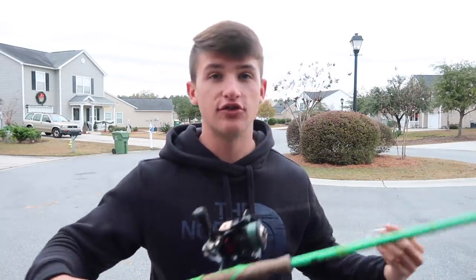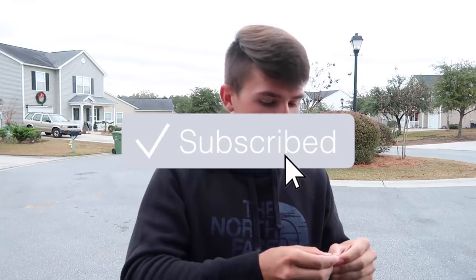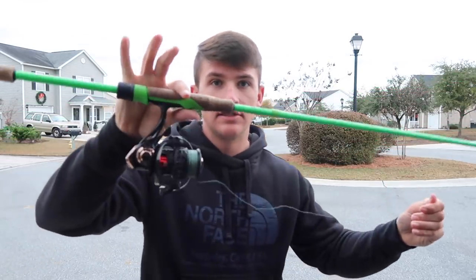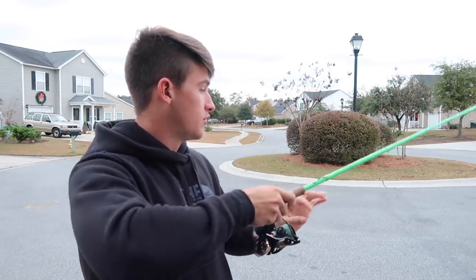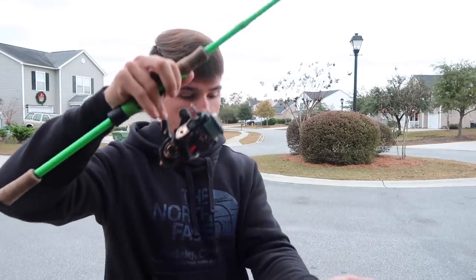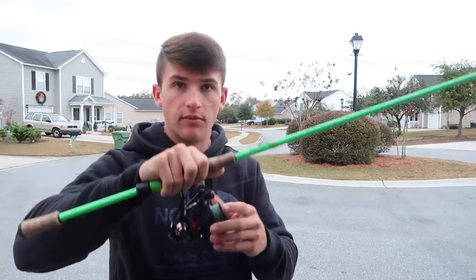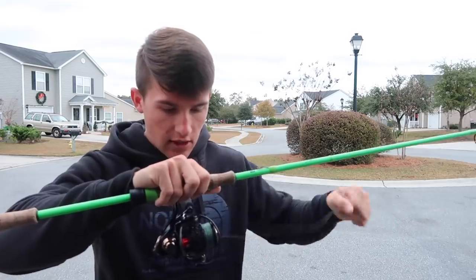Welcome, and congrats that you guys are going to be the first ones to see one of these on my channel. If you guys are not subscribed, be sure to click that subscribe button and the notification bell right next to it. So this is the first problem today - I'm obviously going to be using my little spinning rod that I use for bass fishing. I don't have a little crappie or bluegill rod at the moment. But first, I actually have a knot in my line for some reason.